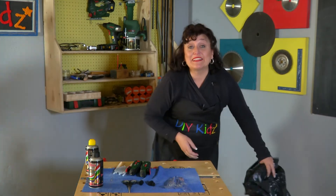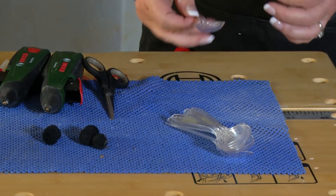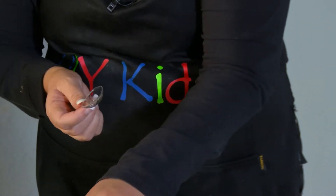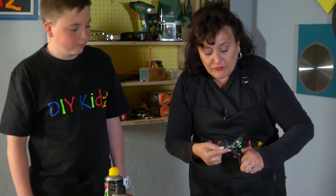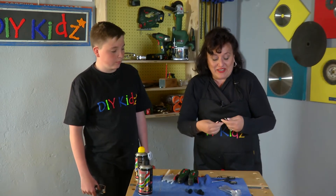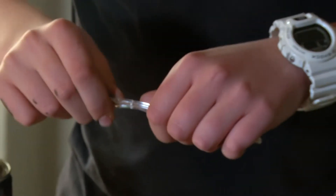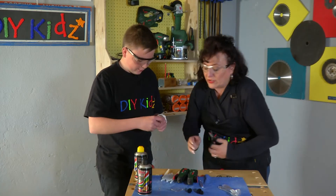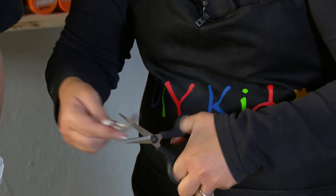Now our next step will be the spoon breaking. Here I have 29 spoons. To break them, make sure that it breaks at exactly the same spot every time. So every time you just take a scissor and give it a bit of a nip there, and then you break it like this. This can be fun, right? Cut and then you can break. There you go.